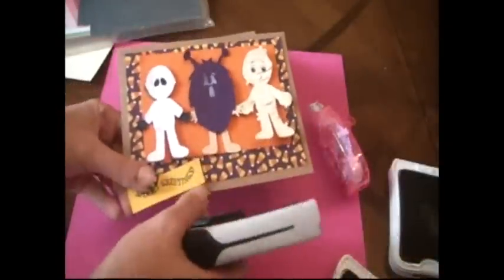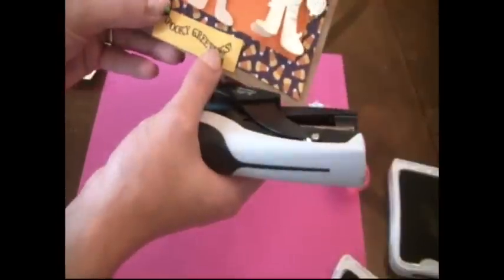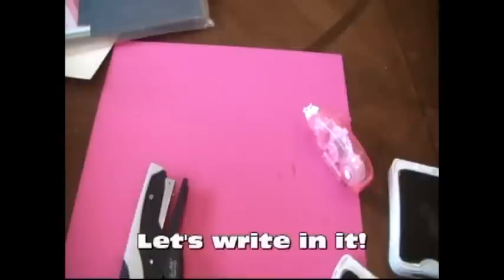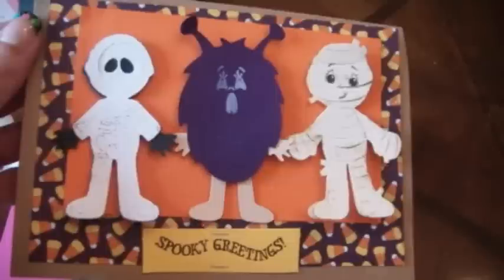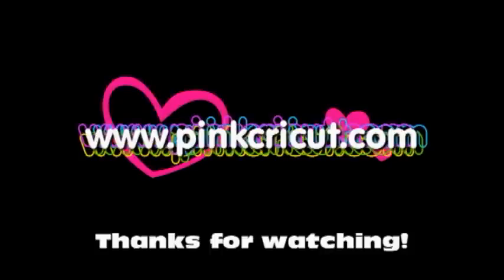This is Tim Holtz's tiny stapler and I love it — it's so much fun. We're just going to put it right here in the middle and staple it once at the bottom and once at the top. And that's it — spooky greetings. There's a Halloween card. Do you want to see everyone?